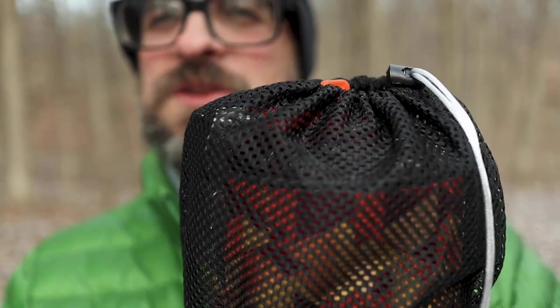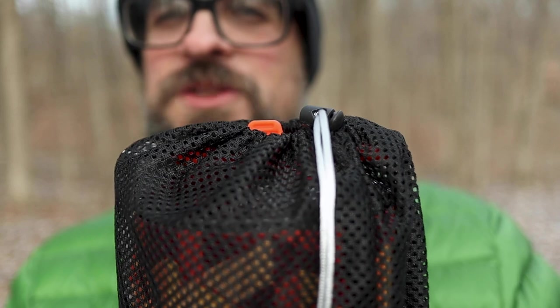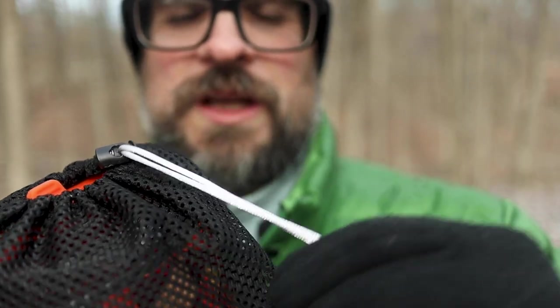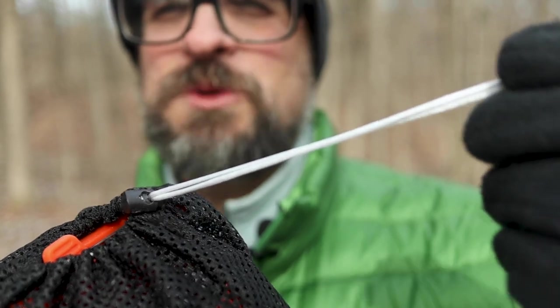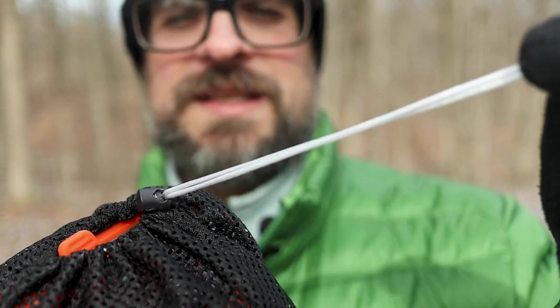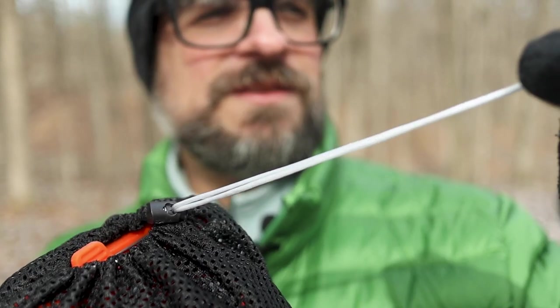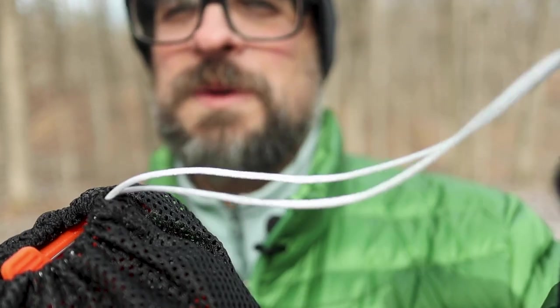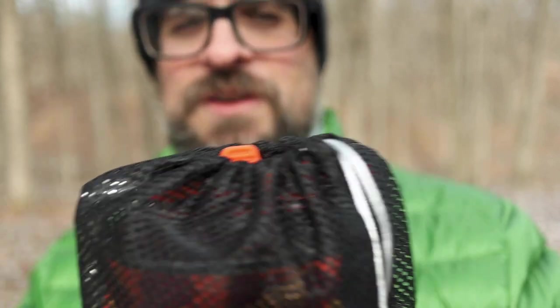The stove comes in this really nice little mesh bag for keeping everything together, which is fantastic. You'll notice it has this really cool drawstring — it's like a smooth cord. I've never really seen anything like that, but it's super slick and it just looks really, really nice and makes it really easy to open. The mesh bag is very nice, very typical.